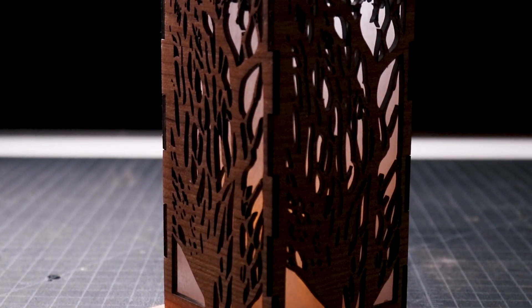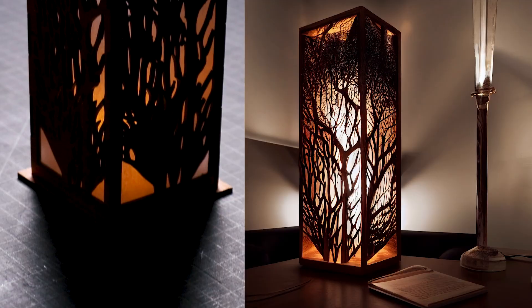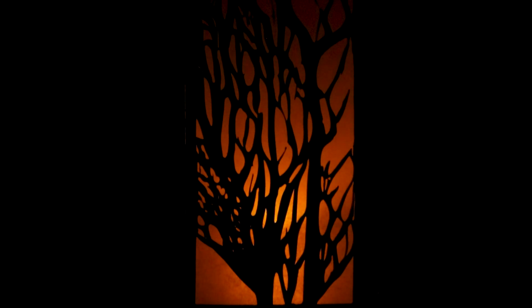With that, this AI design table lamp is complete. Here's a comparison of the lamp in the image to the one that we laser cut. If you enjoyed this video, check out these laser cut wood projects and consider subscribing. I look forward to seeing you again next week.